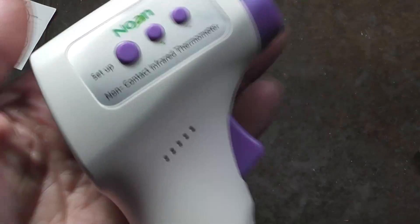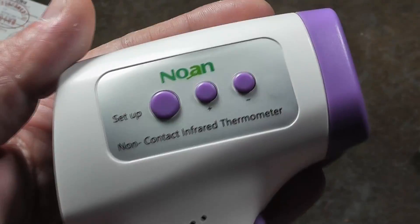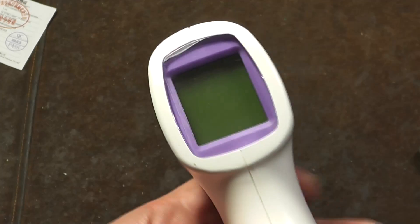It's Maximus here. I'm just doing a quick video. This happens to be kind of like a no-name. This is a medical body temperature heat gun.